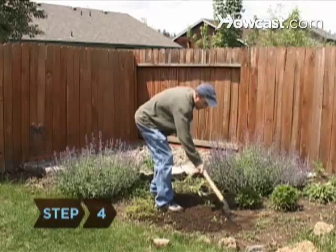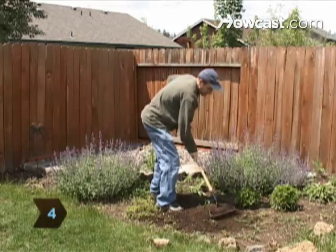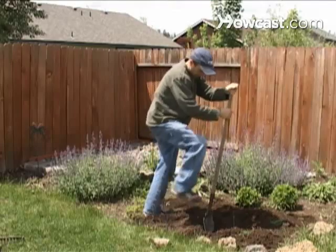Step 4. Don't forget digging tools. Add a rake to cultivate soil and a long-handled trowel, which creates holes for new plants.